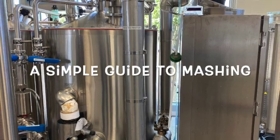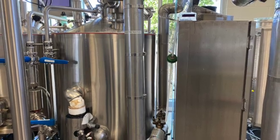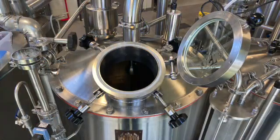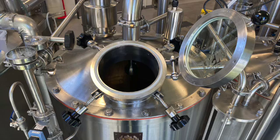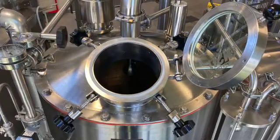Mashing is one of the most important steps in the brewing process. It has far-reaching consequences, affecting the rest of the brewing steps, as well as some of the most important characteristics of the final beer, such as flavor and mouthfeel.